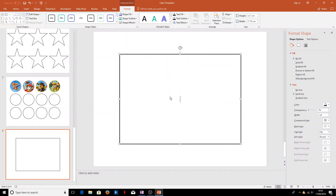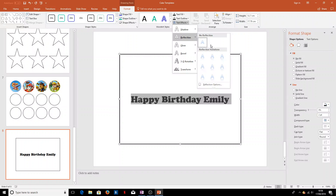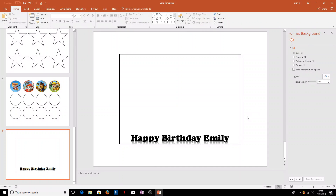We can insert text into this rectangle — let's put a birthday message. It comes up as white text automatically, so we'll change the text fill to black and type in 'Happy Birthday Emily'. On the Home tab we can change the font and size. Coming into the Format tab, we can add a reflection onto the text. To get this text on the bottom of the shape, go to the Format Shape bar, then Text Options, and change the vertical alignment from Middle to Bottom. We now have this nice reflected text at the bottom.